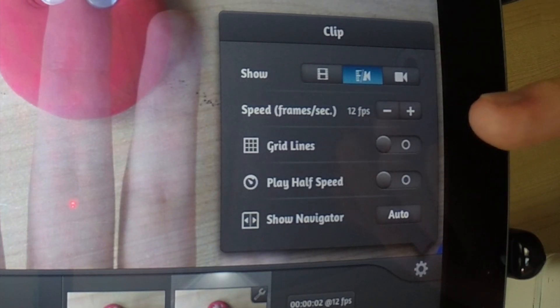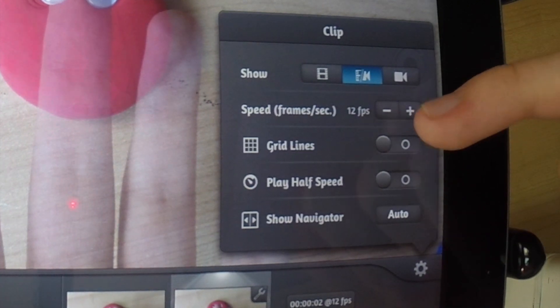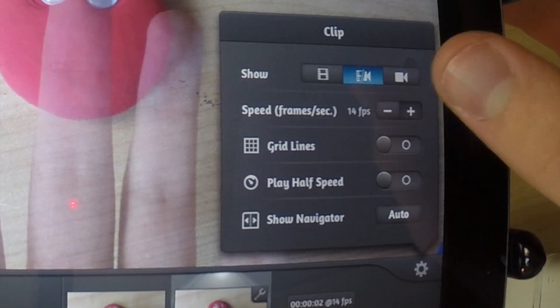Right below you can see the speed, or frames per second. You're going to want to change this to 15 frames per second for what we shoot.